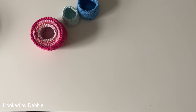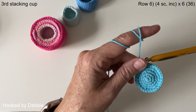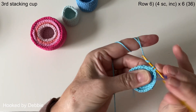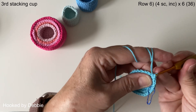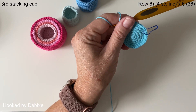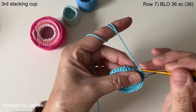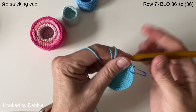For the third cup, start all the way up to row six — you would have finished row five with three single crochets and an increase, same as the previous cup. Row six is going to be four single crochets and then our increase. For every cup you go up, you add that one extra row of increases. Carry on and I'll meet you under your stitch marker. Row seven is your back loop only round — every stitch is a single crochet in the back loops only.